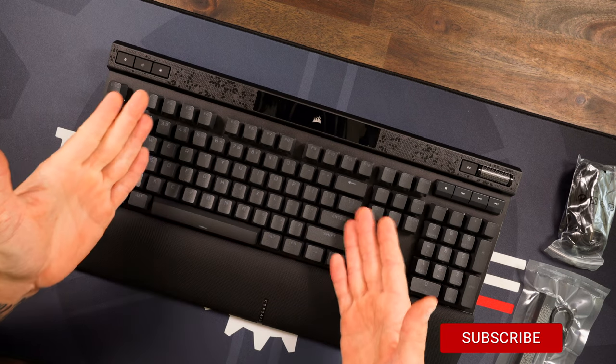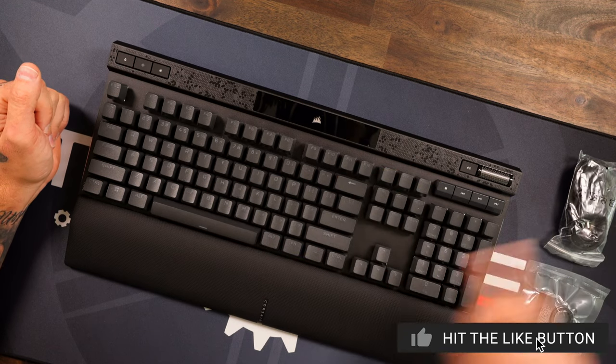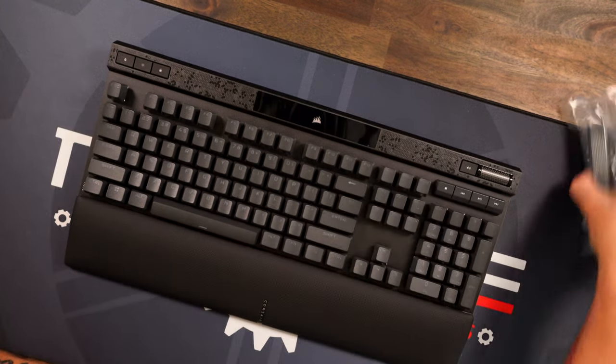Corsair is just maxing us out lately — gotta love the dad jokes. Let's dive right into the K70 Max. As you can see, it is a full-size keyboard. In the box you're going to get your wrist rest, a detachable USB-C cable, a keycap puller, and a couple of extra keycaps — your Escape and your spacebar.